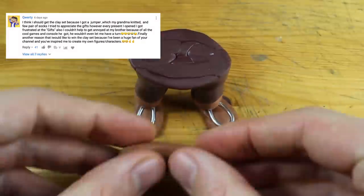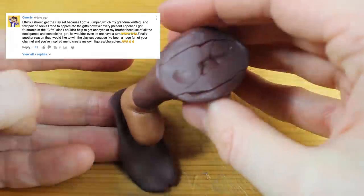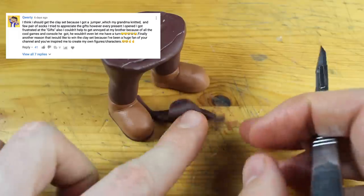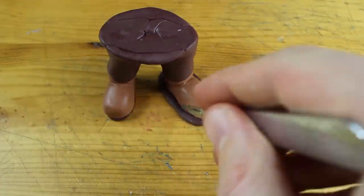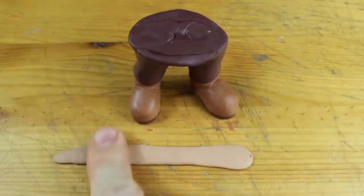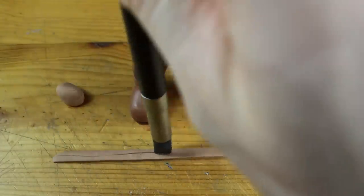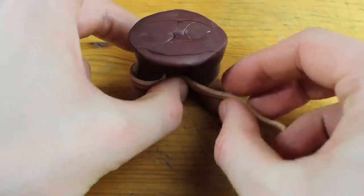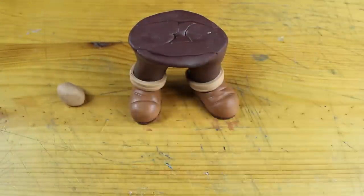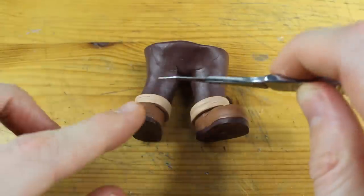I totally agree. It is always difficult to appreciate difficult gifts, but we should give it a try. QWERTY, you won the clay modeling starter set. Please leave me your address — you can reach me through any social network and I will send it to you. Hopefully this is a great Christmas present after all. You can send us a picture of you working with the clay modeling starter set while wearing that jumper and your socks of course.